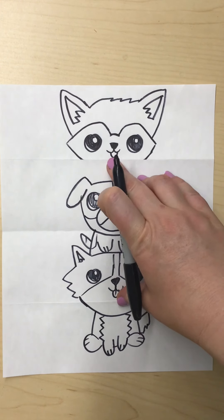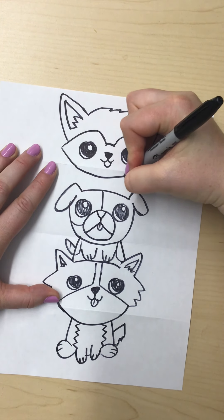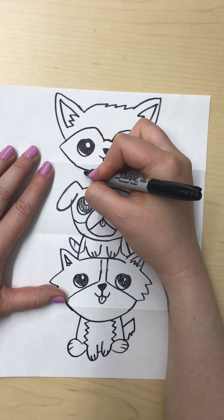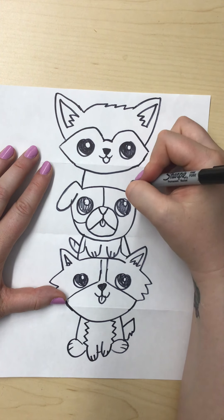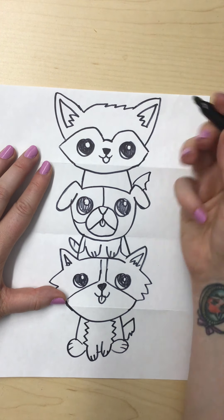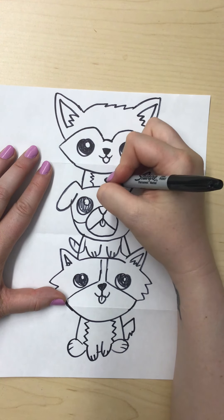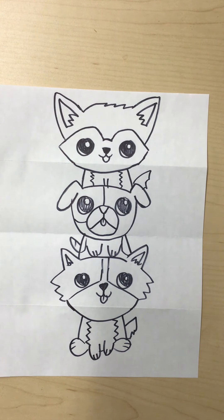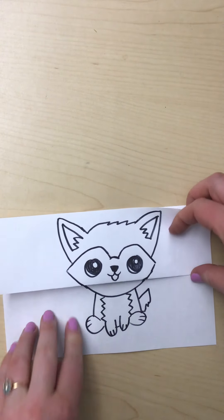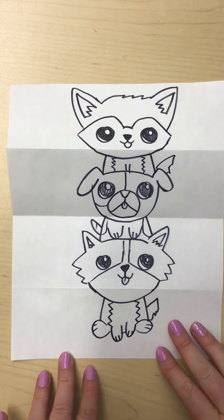Now we have to finish this guy's chin and body to finish this drawing. So I'm going to continue his little chin down like that, and then we're going to make just a really small body. I'm going to do a diagonal right there, a diagonal right there. I'm going to make his little tail come out right there, and then do his little arms — but we're not going to actually see his feet. So now we've got our little puppy stack: one puppy, three puppies. The next one will be a little bit different, but I hope you guys enjoy it. Have fun!